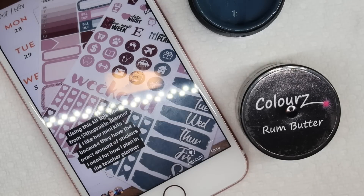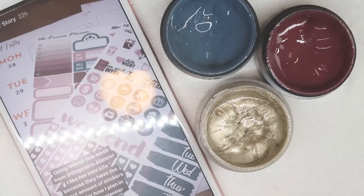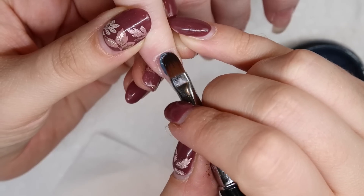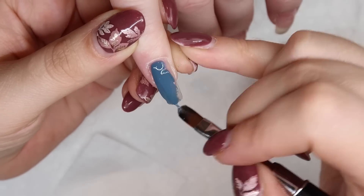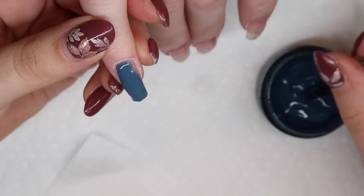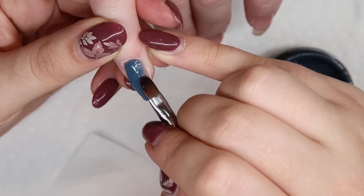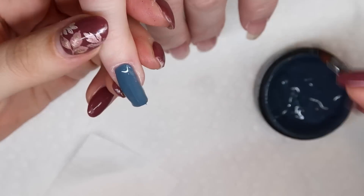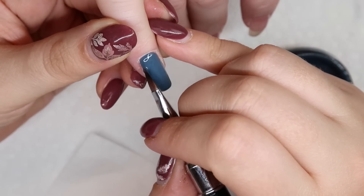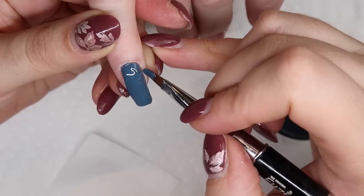This is my inspiration for this set because I love this color palette from my planner spread that I did this week. On her pinky finger, I'm going to take Fusion's Booked and Blessed, which is the perfect gray-toned blue for this color palette. I love this blue — so many of my clients are wearing it. It's the perfect fall-toned gray-blue and definitely a popular color for home decor and things I've seen this year.